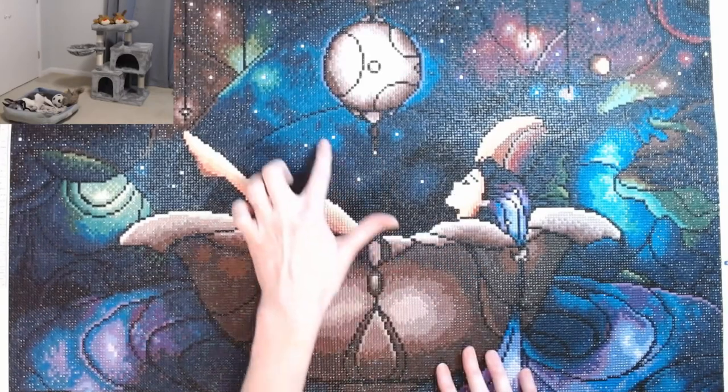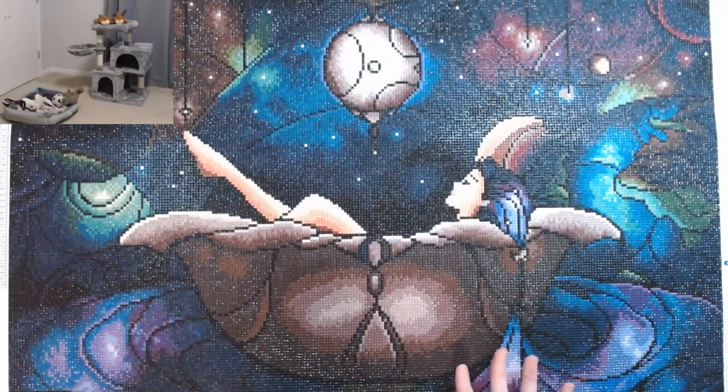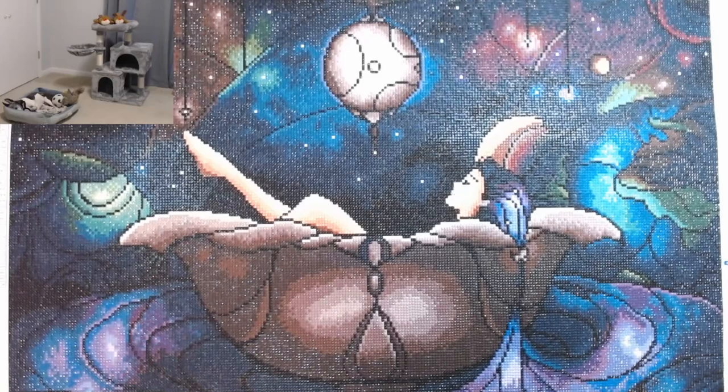All these little dots here are ABs — they're supposed to be stars. The colors are so rich and pretty. I just can't tell you without you seeing it actually in person.